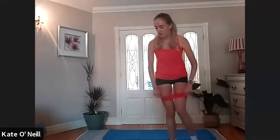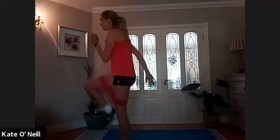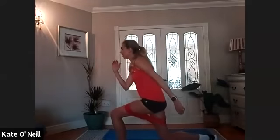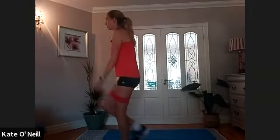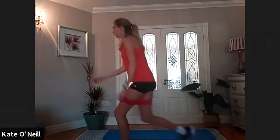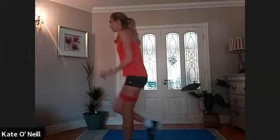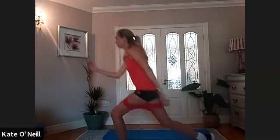Bring the band back above the knees. Coming into a lunge and then driving the knee up. Bring the right leg behind — you're going to come up with that right knee, drive it up, bring it back, drive up, bring it back. For eight more, seven, six, five, four, three, two, one.